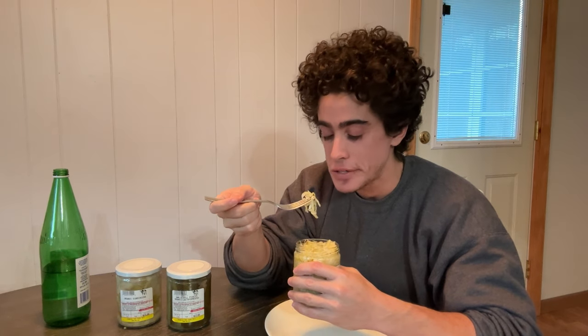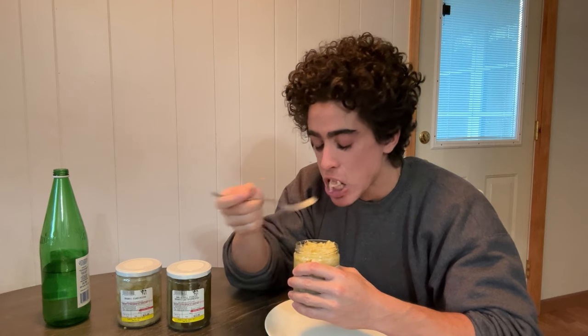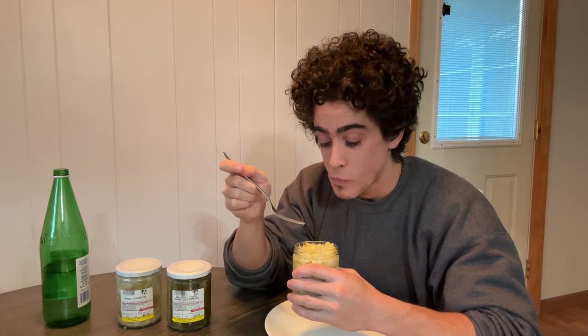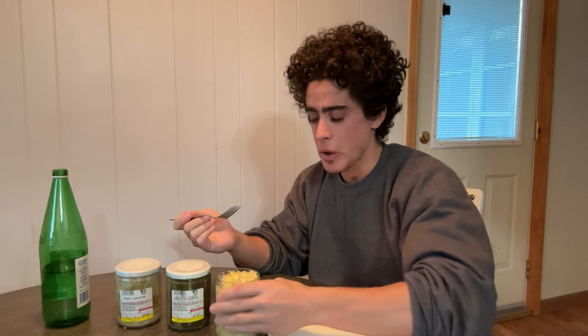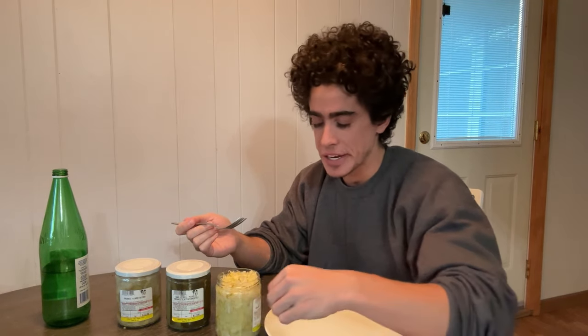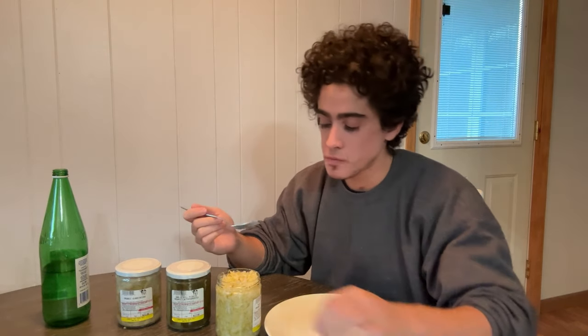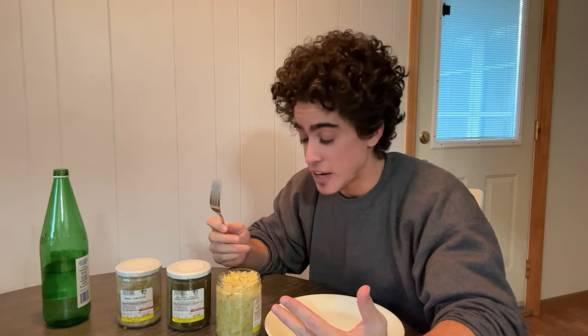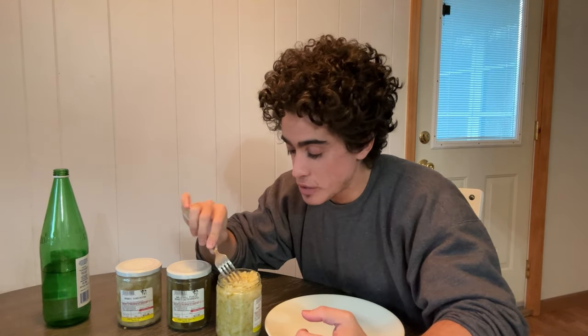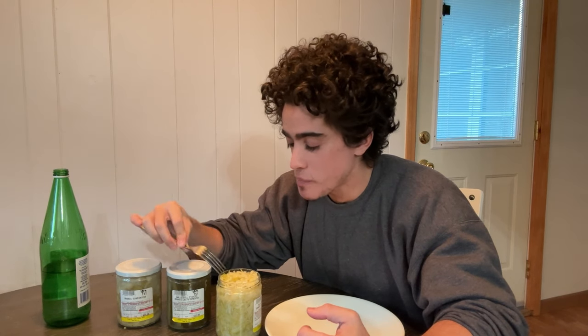Very strong. This is definitely more potent than some other sauerkraut I've had, but not like that much more. And to be fair, you're not really supposed to eat it on its own — you're supposed to have it on a hot dog or something. But if you wanted to have this as a little side dish as a palate cleanser, you definitely could.